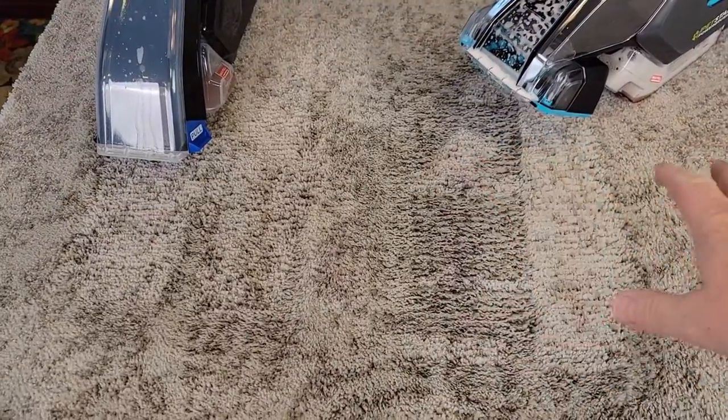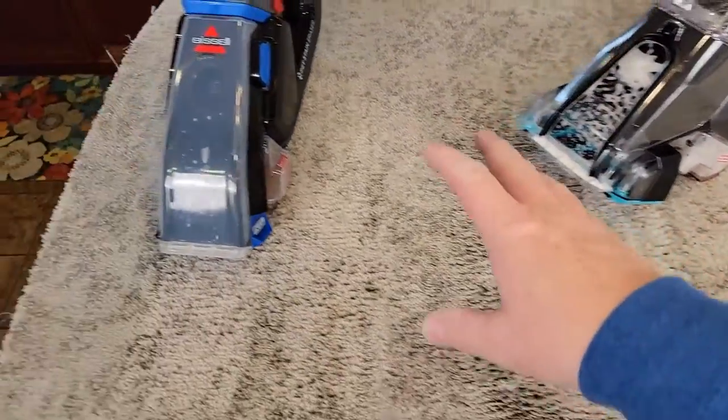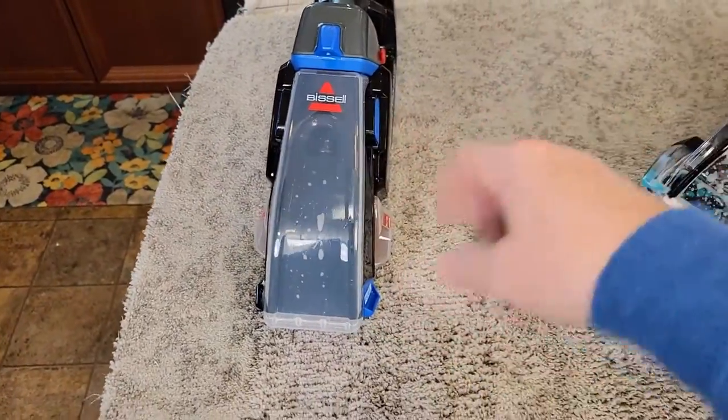Okay so both of them did a really good job. The power brush model is a little heavier but the machine can do the work. The other one is super lightweight and you end up doing the work with it.